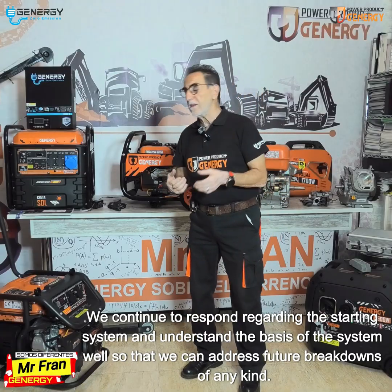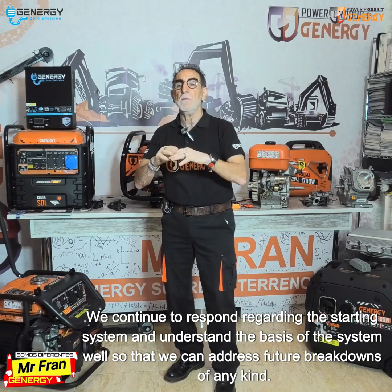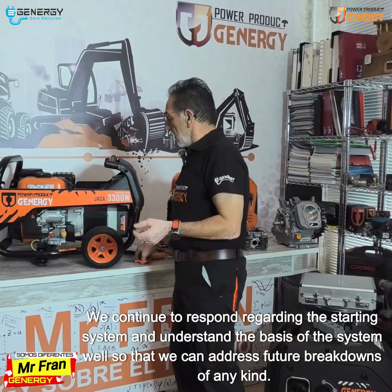We continue to respond regarding the starting system and understand the basis of the system well so that we can address future breakdowns of any kind.